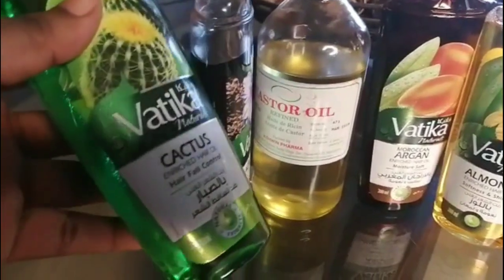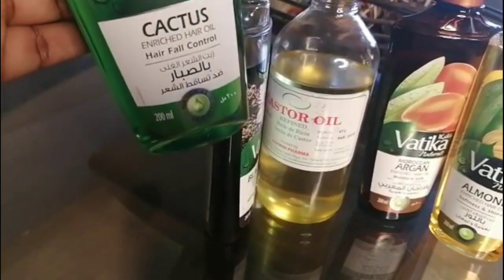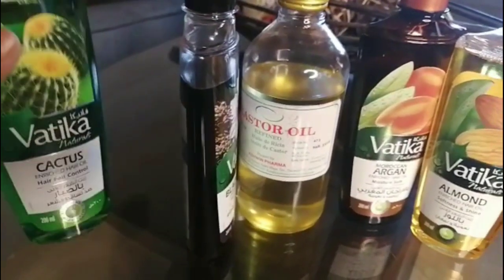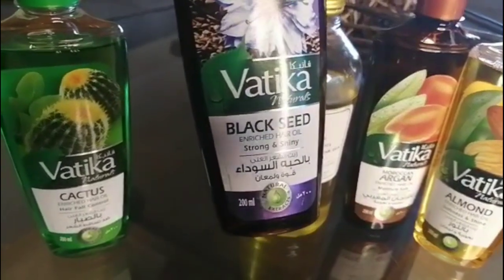Today I have a hair edition, and in this video I'm going to be showing you how I use the different types of natural oils to moisturize my hair and oil my scalp. This is also going to help my hair grow whilst it's in braids. As you can see, I have the cactus, black seed, argan oil, and almond oil.